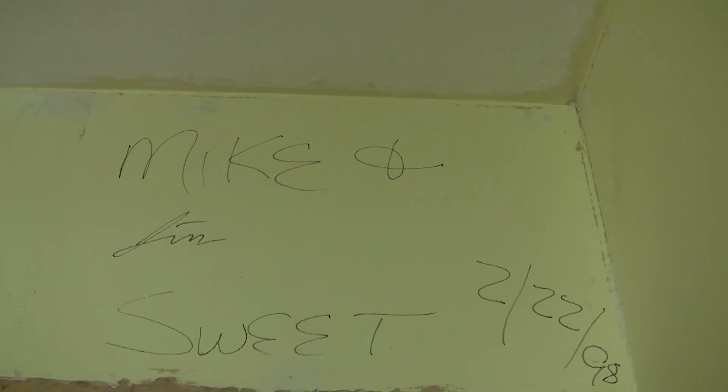The closet — above the closet here was the one section we never did get finished, but it was a work in progress. The signature was up there. It's up there — February 22nd, '98, to be exact.